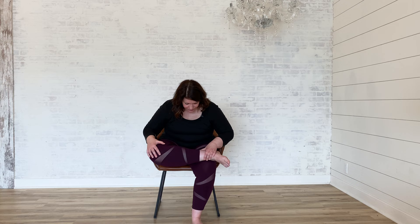Now let's switch sides — right ankle over left knee, keeping that right foot flexed. Option one is to sit nice and tall; option two is to hinge forward at the hips and take a breath here. On your next inhale, slowly come back up to center and bring your right foot back down to the floor.